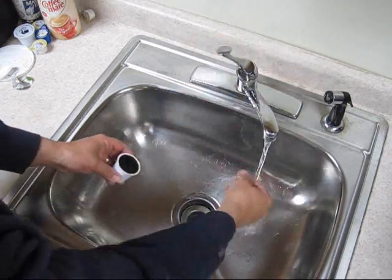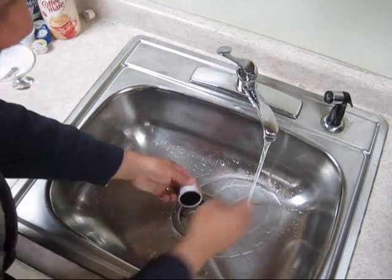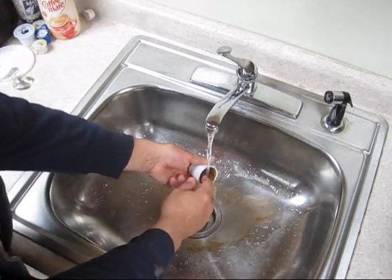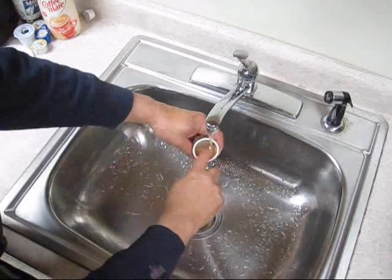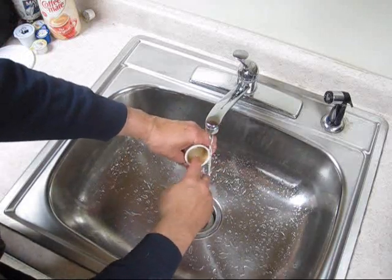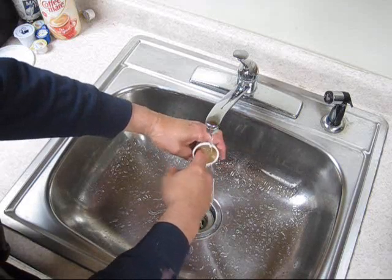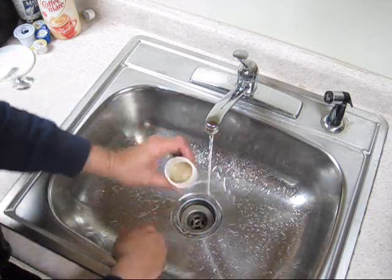Then you just turn the water on and rinse this out. There's not that many grounds. You gently put your finger in here — you don't push hard — you just bend the pleats back and forth slightly so they release all the grounds.